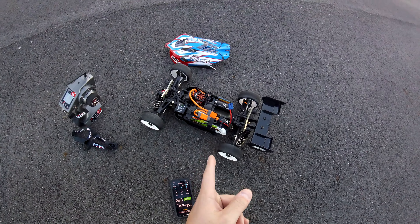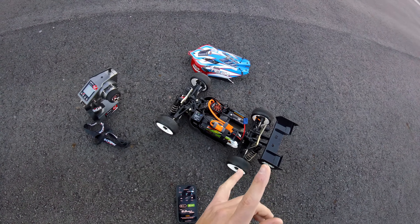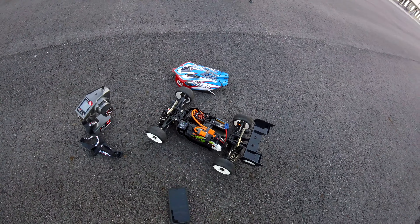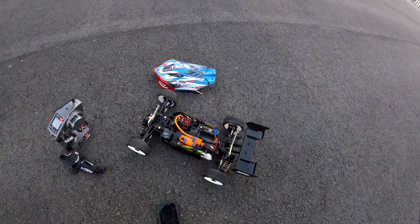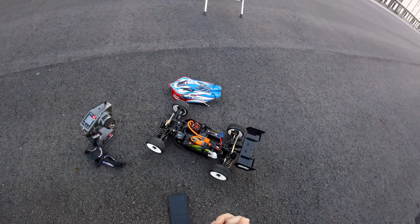I'm still running the stock center differential which is a 50 tooth. It is making things tight now that I did go up in gear, so I think eventually what we'll end up doing is maybe like a 46 or something like that. We'll see — let's get everything plugged in here and we'll make a quick pass.